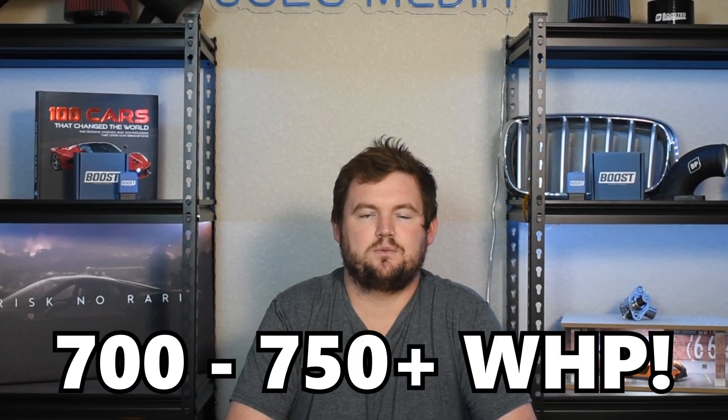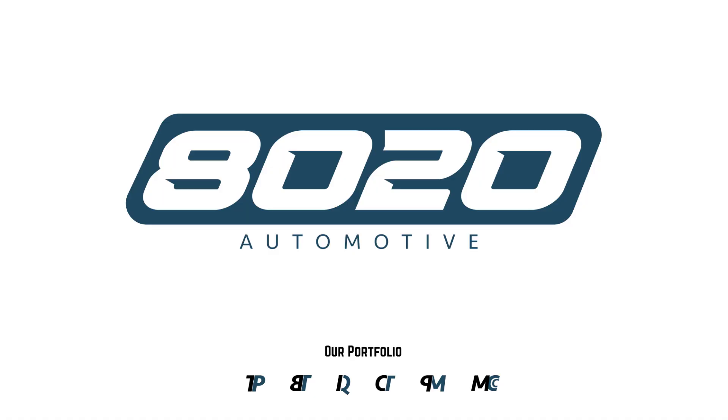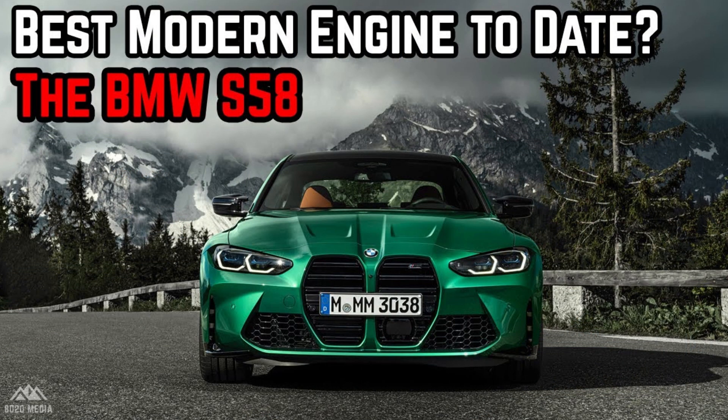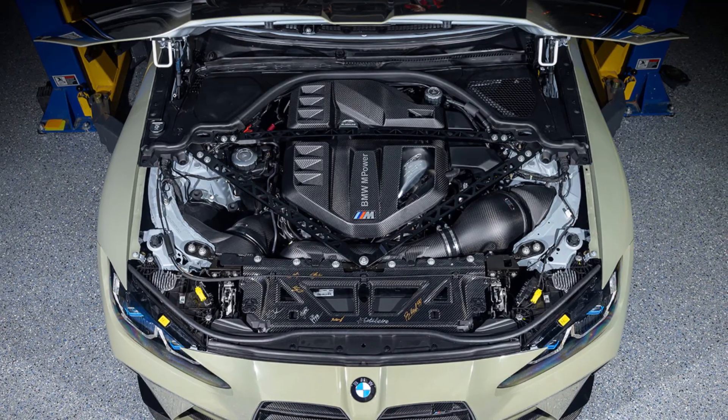Hey everyone, this is Zach with 8020 Automotive, here today with a video on how to build a 700 to 750 plus wheel horsepower BMW S58. I filmed a few videos in the past talking about just how strong and capable this straight six BMW engine is, but never actually filmed a video on specific modifications on how to make a 700 to 750 plus wheel horsepower S58. So wanted to tie that all together here in this video. With the BMW S58, it's incredibly easy to make power with just a few simple mods, even just tuning.